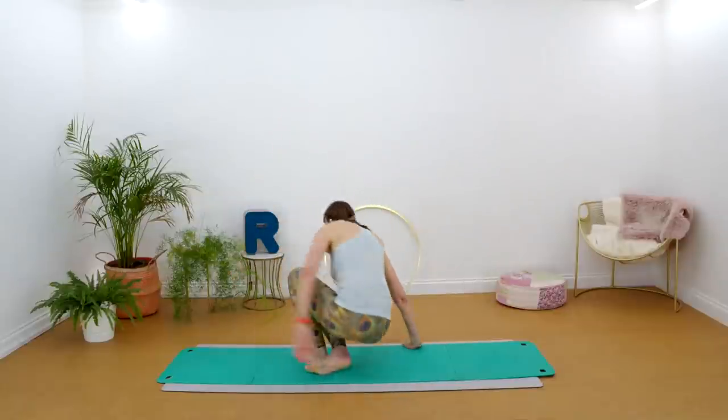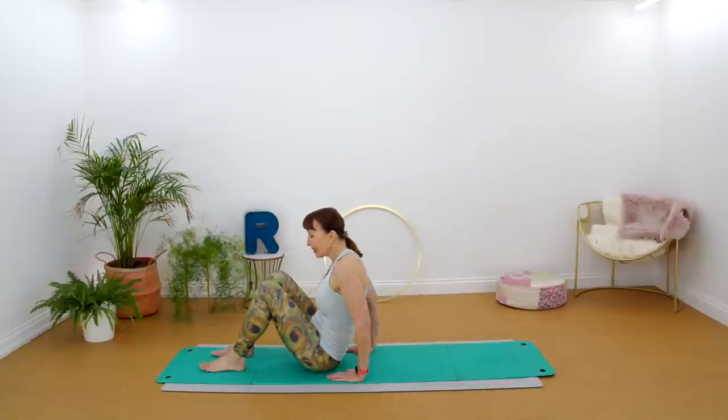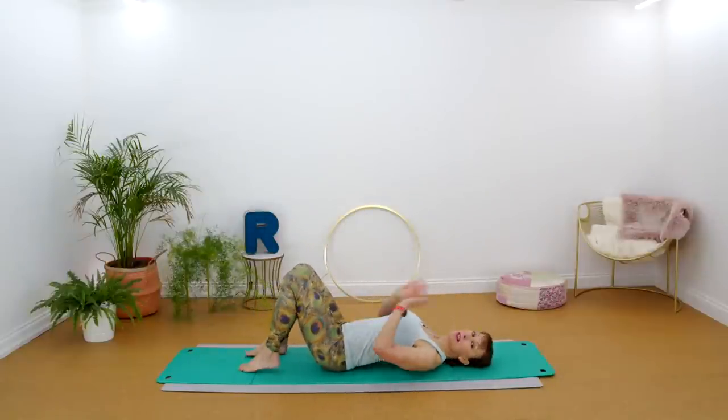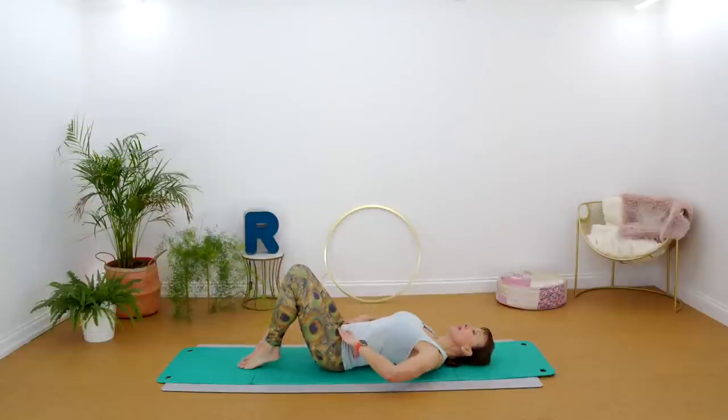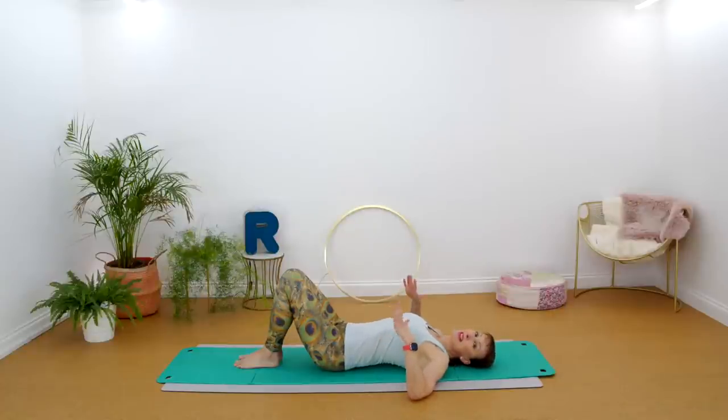Coming onto your mat, the first thing we're going to do is lie down and start to loosen up the back. Bring your feet and knees together as if you're holding something between the knees so they don't separate. Pop your arms out to the side and rest them down on the floor. Take a moment to see if you can feel any tension in your back — try to let everything melt down, letting go of any tension in the body and any stress in the mind, and let's take some deep breaths.